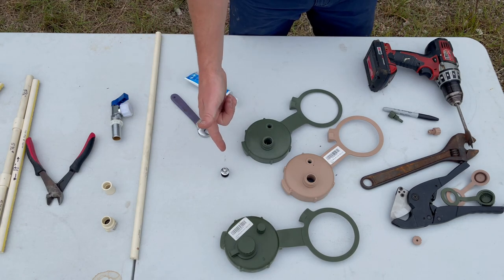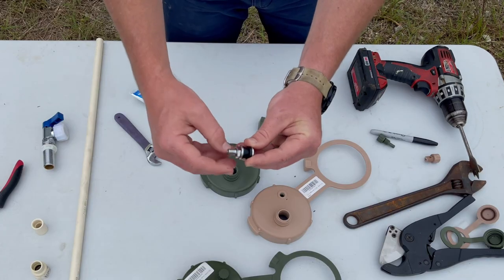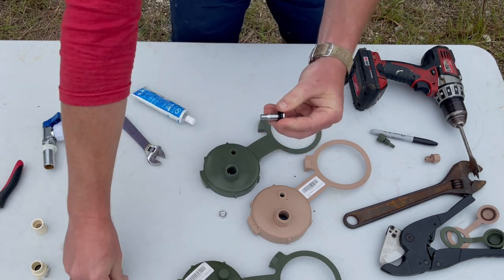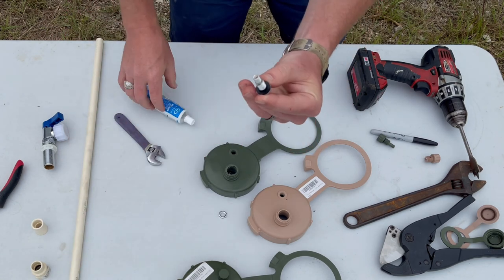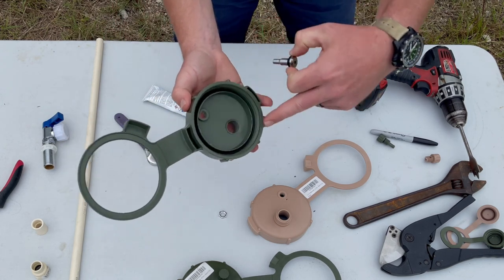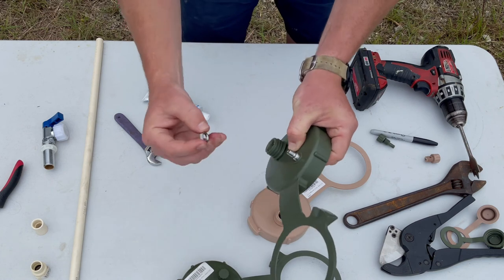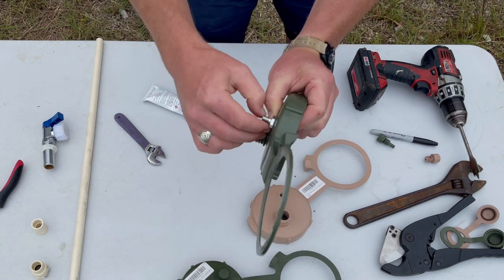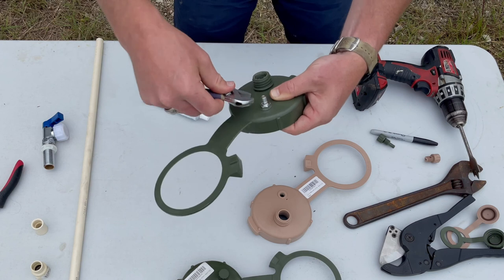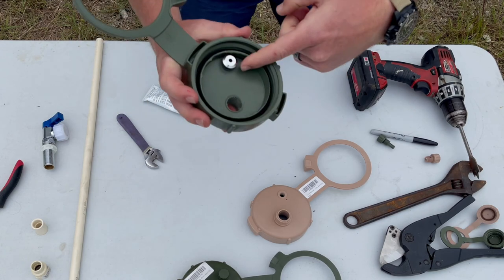Step two: installing the universal tank Schrader valve onto the caps. There is no difference in diameter between the caps, so this process is the same for both. Disassemble your tank Schrader valve — save the nut, discard the washer and O-ring gasket, keeping just the one on the bottom. For peace of mind, apply food-grade safe sealant and push it straight up into the hole, exposing the threads. Take your nut — it has a flat side and a round side, put the flat side down — get it tightened with an adjustable wrench until it's snug, plus about a quarter turn, then leave it to sit and dry.